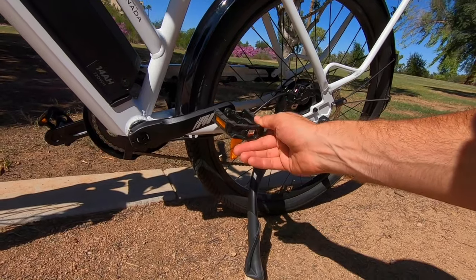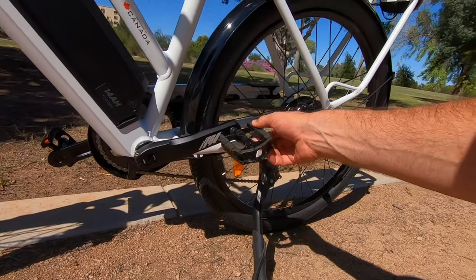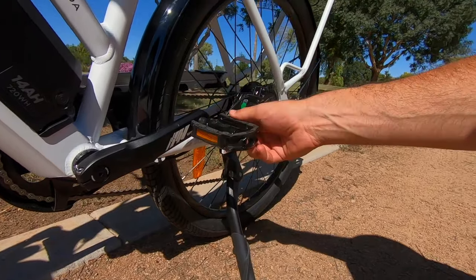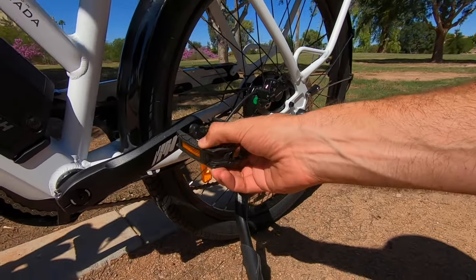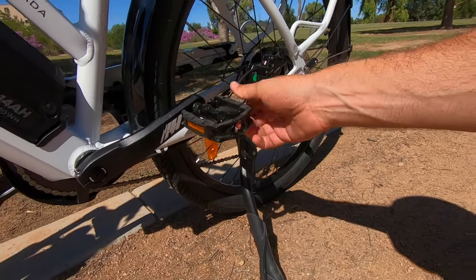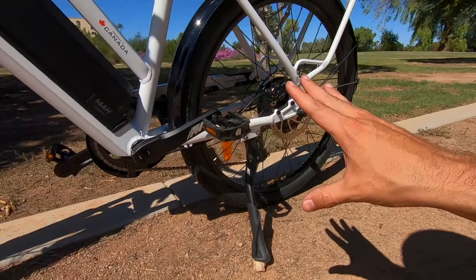We've still got the Welgo platform pedals — aluminum alloy with rubber grips on top and reflectors on the sides. These are really great for traction. They've got a nice rough texture on the rubber that helps you stick even when they get wet, which is awesome.